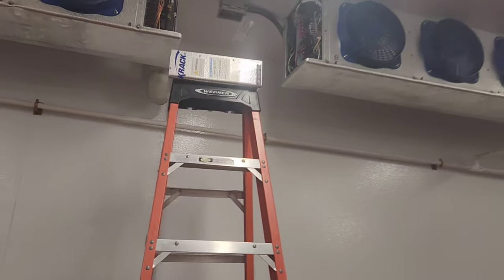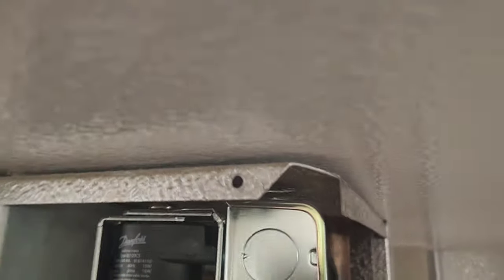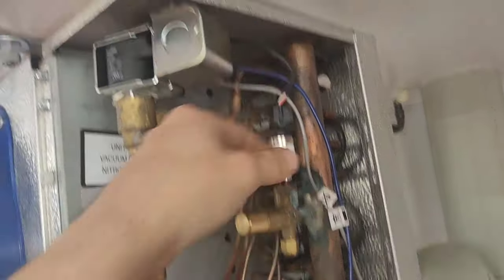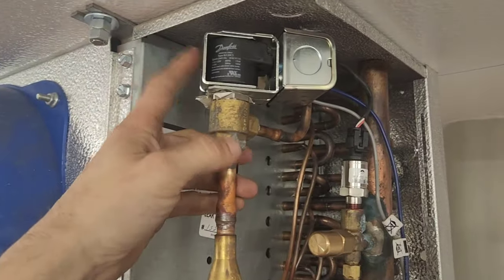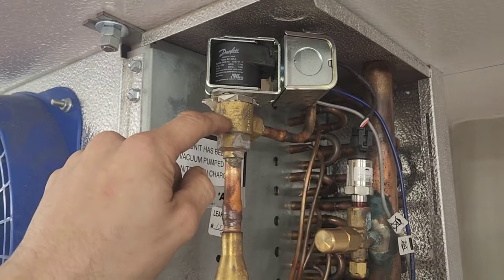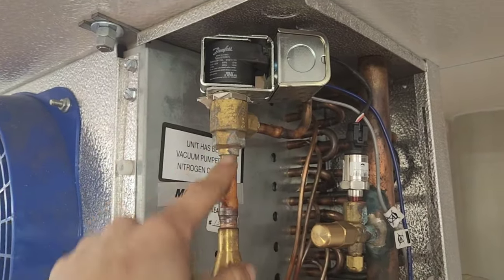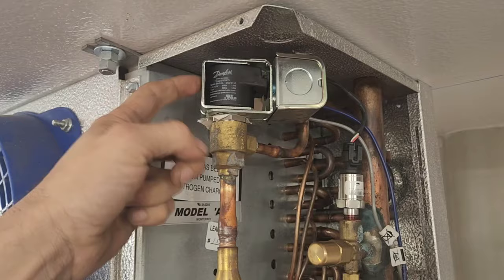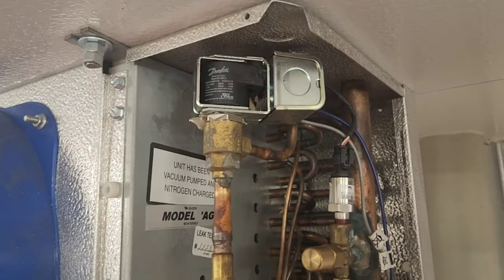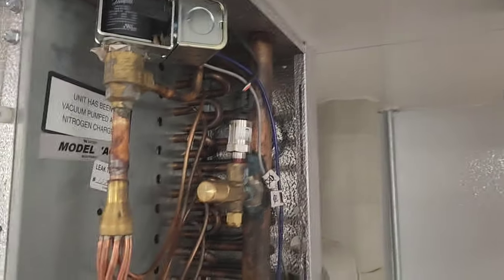These things that are clicking are EEVs — electronic expansion valves. It doesn't really seem all that abnormal for them to do this when there's no flow. This thing can tell if something's flowing through it or not, and it may act like this. I'm going to go push the manual stem on our liquid line solenoid valve and see if we can get this thing to run.